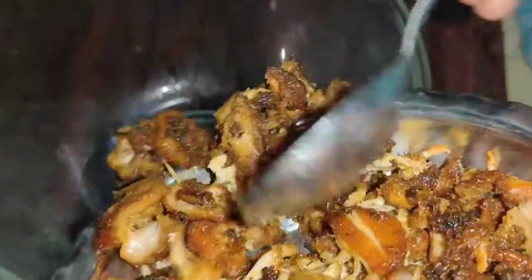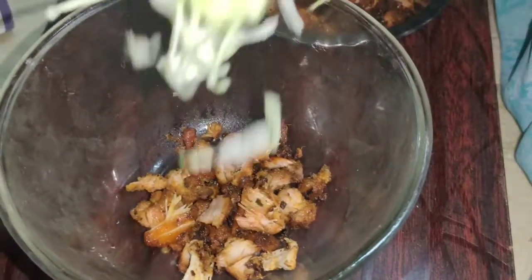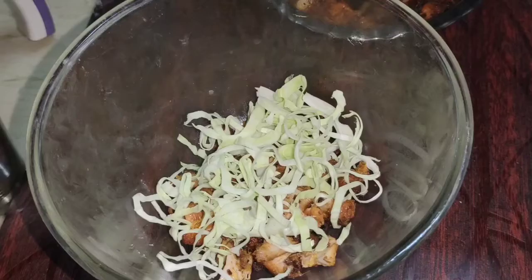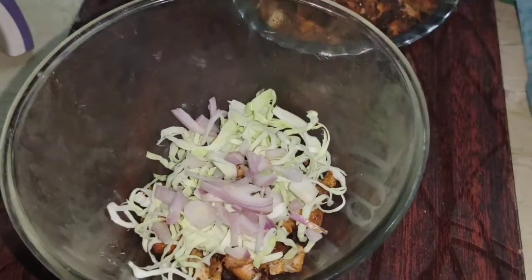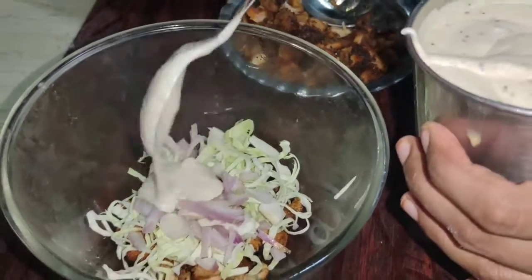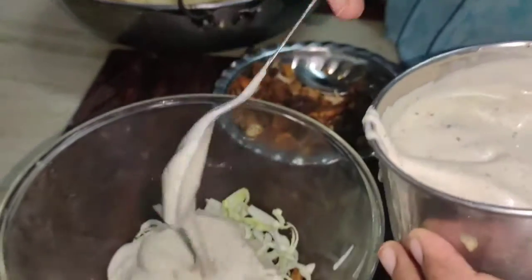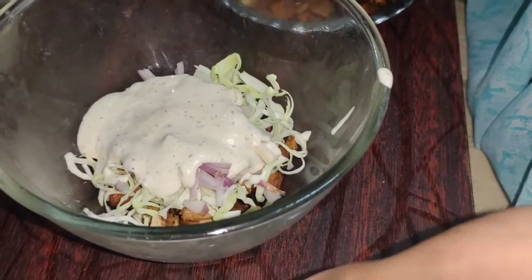I am going to prepare the chicken. Now I want to put some more cabbage — add cabbage. Add onion. Then we are going to add the mayonnaise. It is important — I am going to add a little bit more.